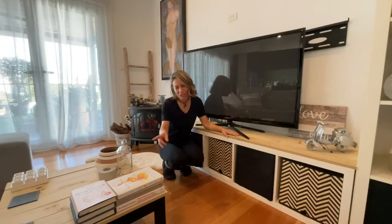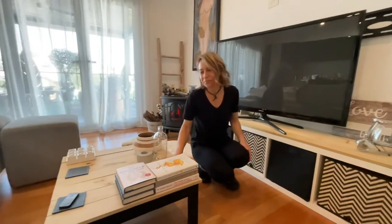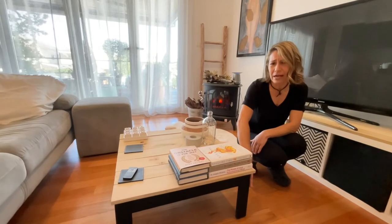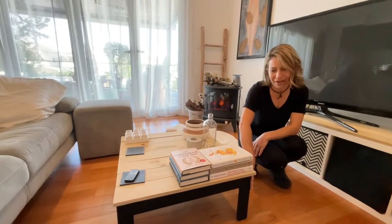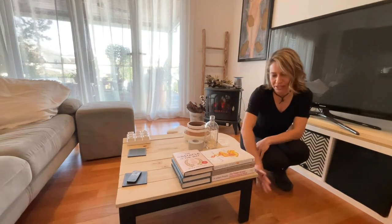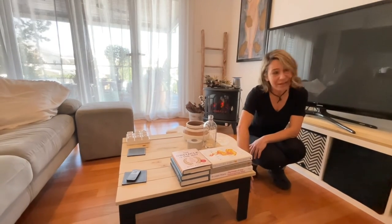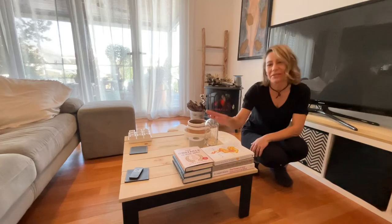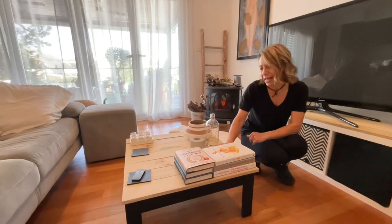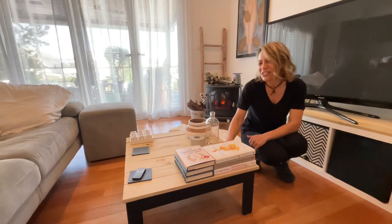I've done the same thing here with this table. It was an old IKEA table that had been outside — the paint was all coming off — so I decided to paint it black flat, just like the chalkboard. And the same thing on top: just cut a few pieces of wood, sand it down, give it a whitewash.